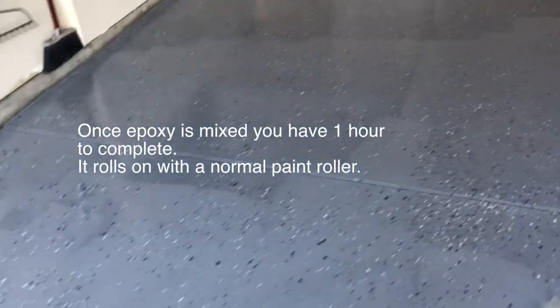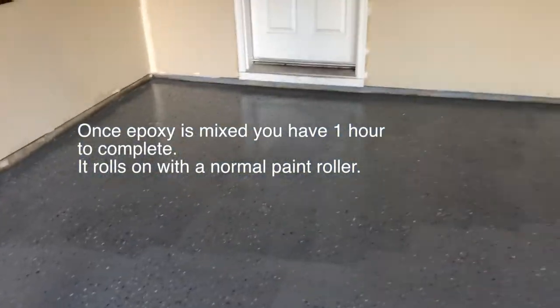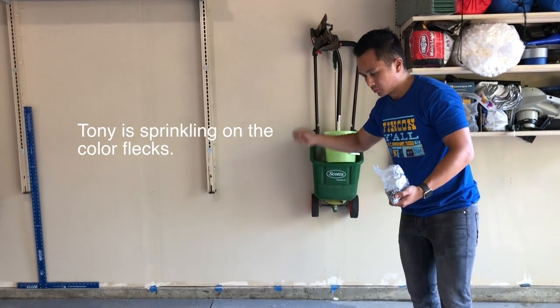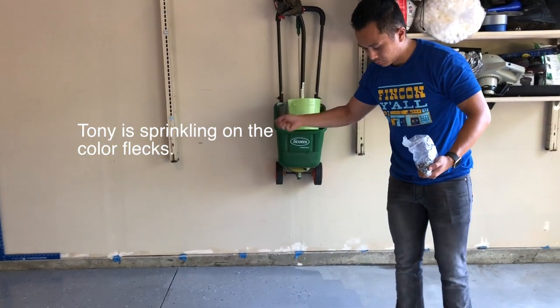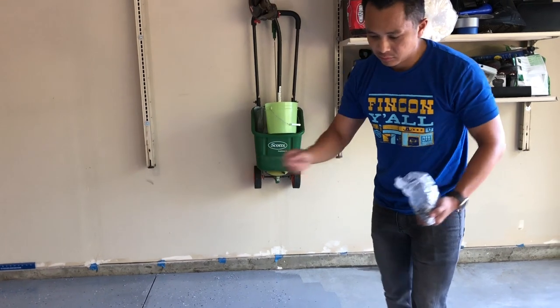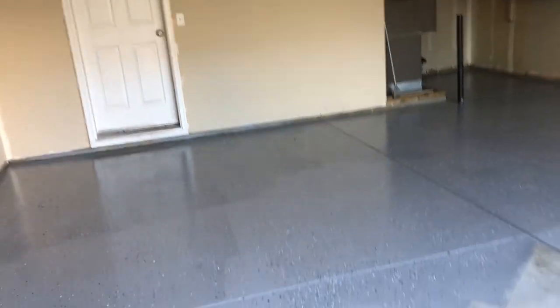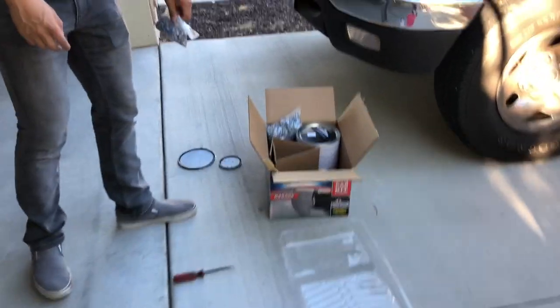This is how it's looking so far — not bad. What we've found is that the epoxy is super, super thin, which feels kind of off. We're going to mix up the second batch and keep going.